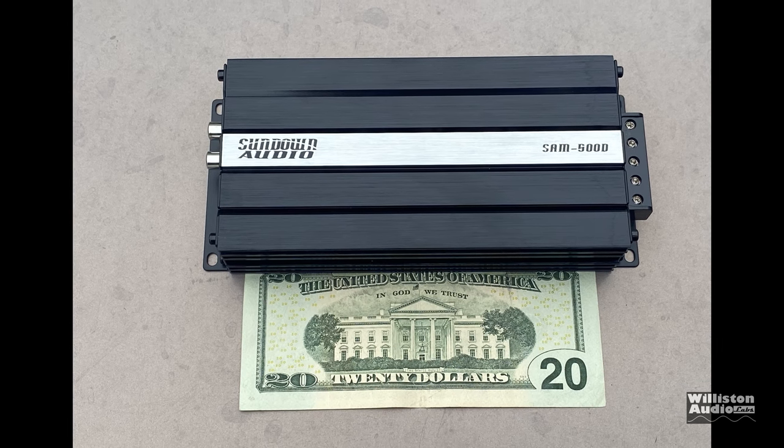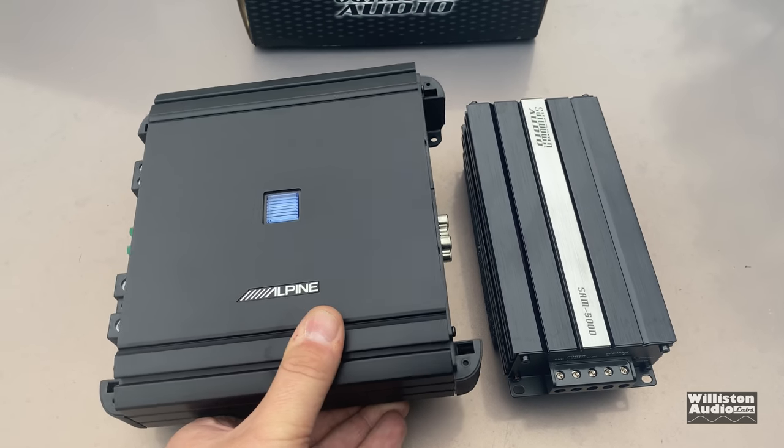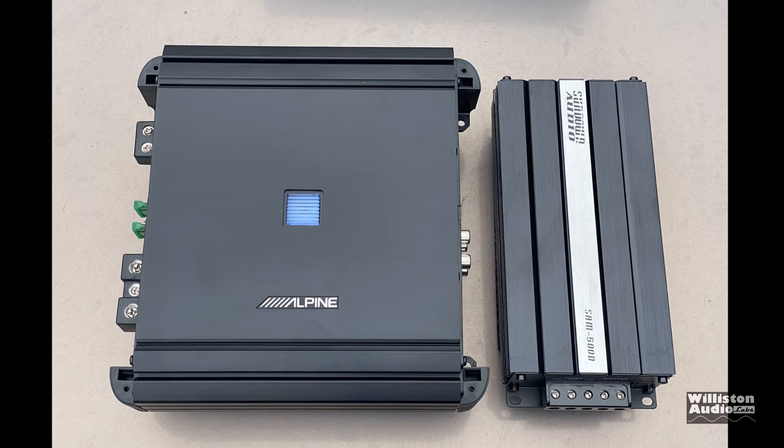Here's a comparison to the Alpine M500 we tested recently, also a 500-watt amp. You can see the Sundown — you can pretty much fit two of these in the same place you'd fit one of the Alpine.